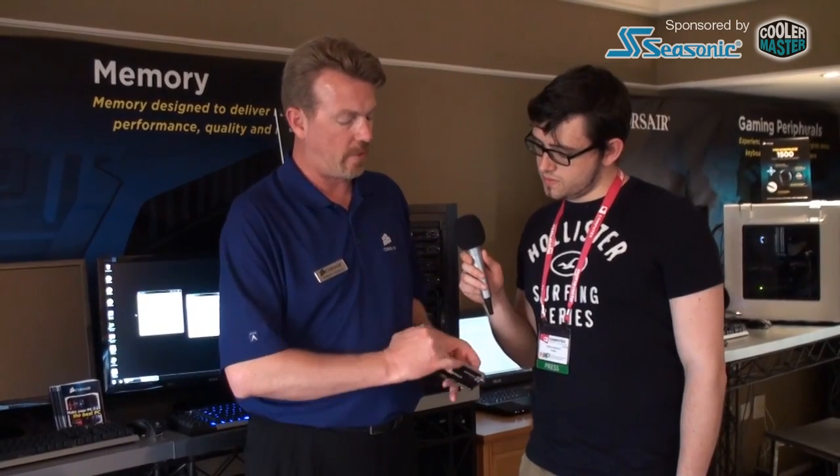So the Dominator Platinum is a refresh of the existing Dominator series. It's got the DHA technology that pulls the heat out from underneath the ICs and dissipates it through the fins here on top.